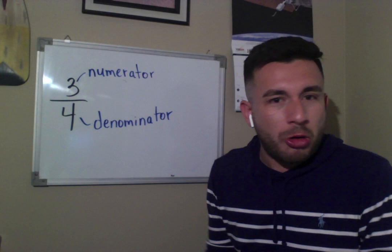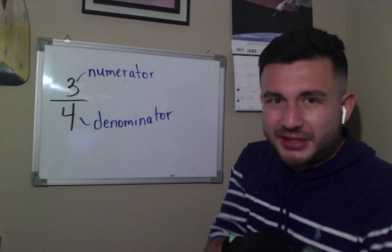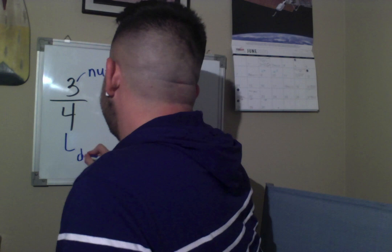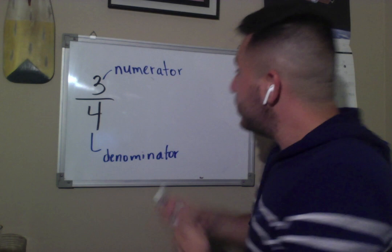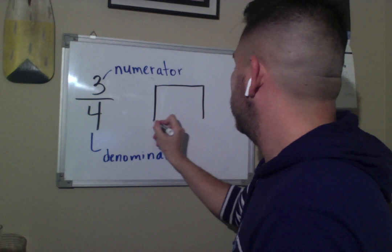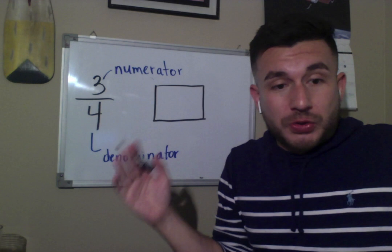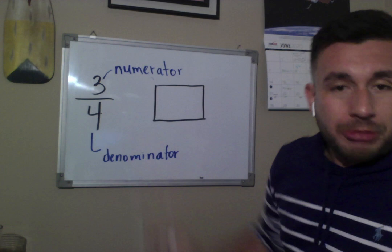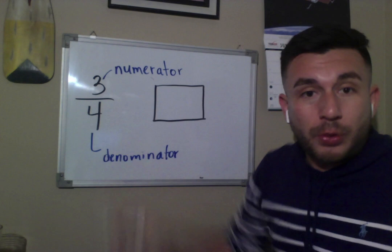Whenever I think about these two numbers, I like to think of them as if they own a pizza company — yeah, that sounds really weird, but don't worry, it will become easier as we go. So the denominator is the guy at the bottom. I'm going to draw a rectangle right here and I would like to call this a whole — that means it's a complete unit, a whole square.